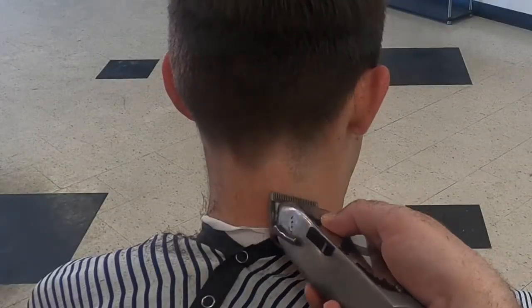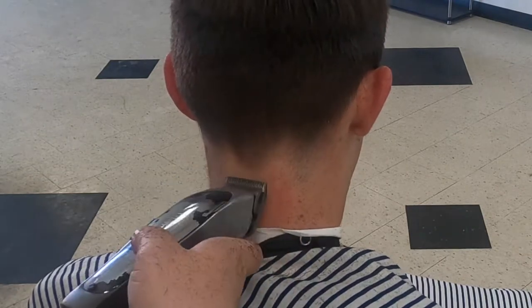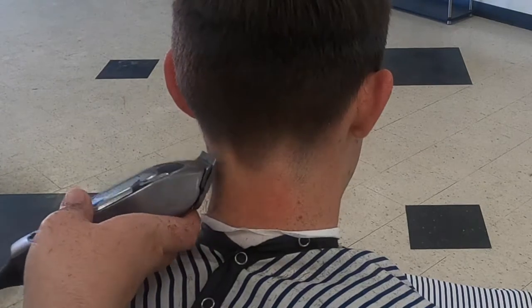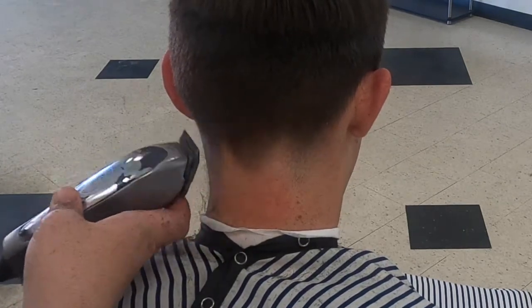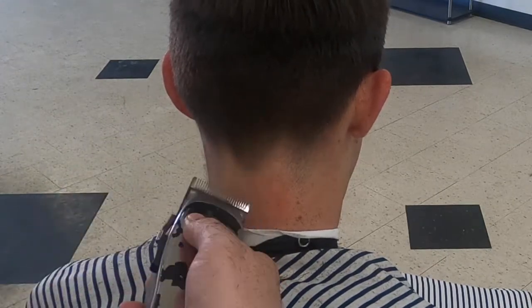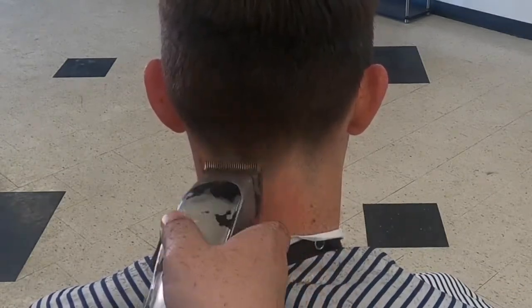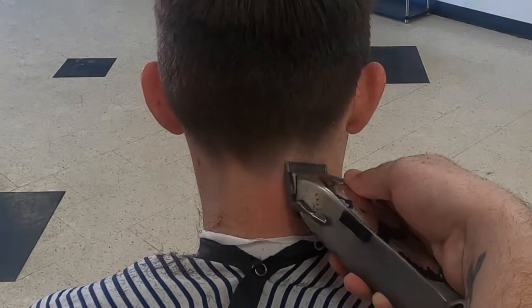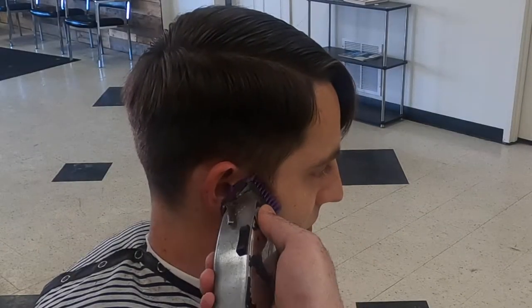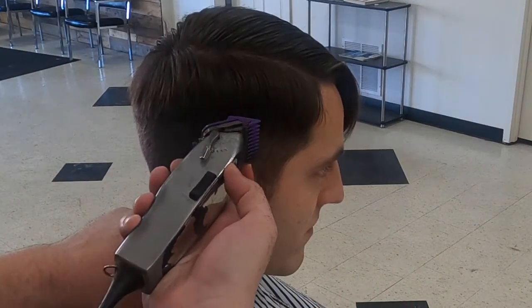For the bottom of the taper, I'm using my Masters open, holding my blade at an angle and using a scooping motion, bringing the blade up about a half inch. This will give the haircut a nice natural finish at the bottom. To finish my clipper work, I like to bring my one guard around the ears and the edges — this gives the haircut a nice tapering effect and helps improve the shape.